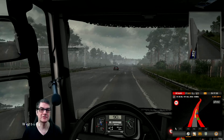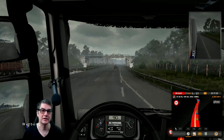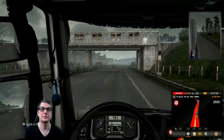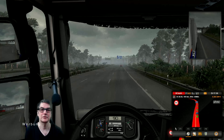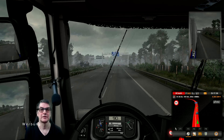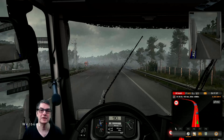Ich muss sagen, die Avamedia — gut, das ist eine normale HD-Karte. Dies ist jetzt eine 4K-Karte, die das auch in 4K aufnimmt mit 60 FPS. Und 4K konnte die Avamedia halt nicht. Also, ich muss sagen, für den Preis bin ich mit dem Ding echt zufrieden.